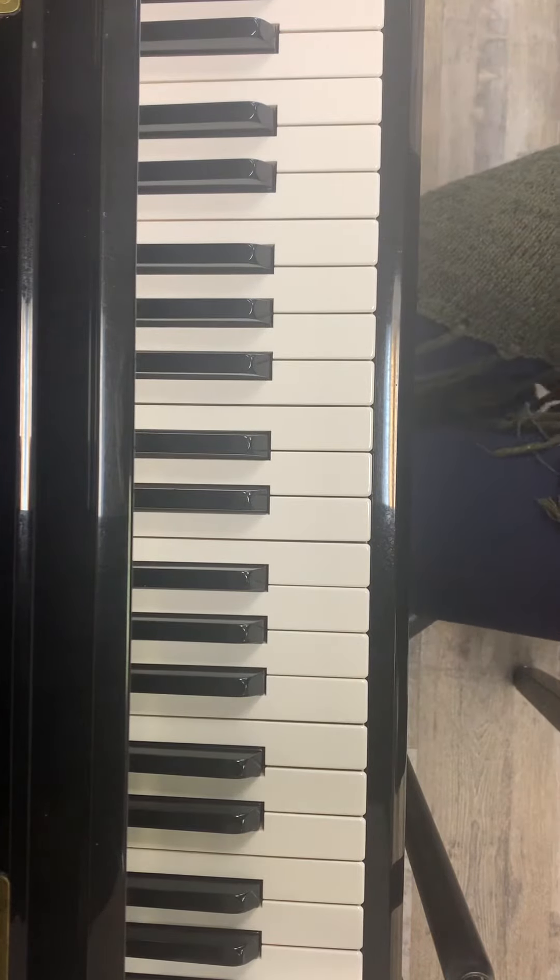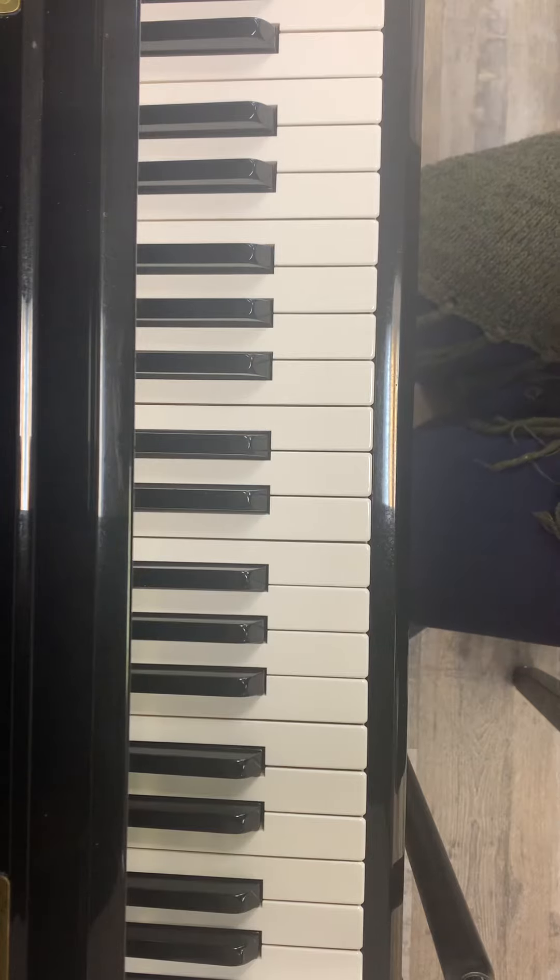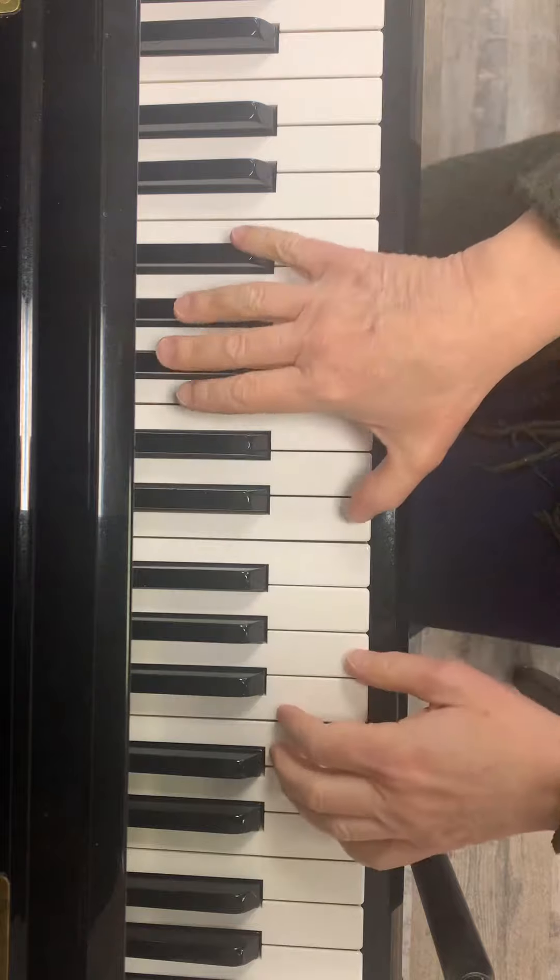Here is a video of the middle section of Happy Farmer for Juliet. We are adding whipped cream to this layer cake. This is the part that goes like this.